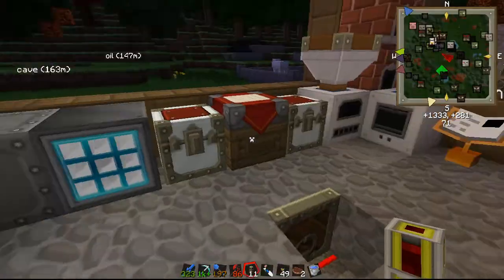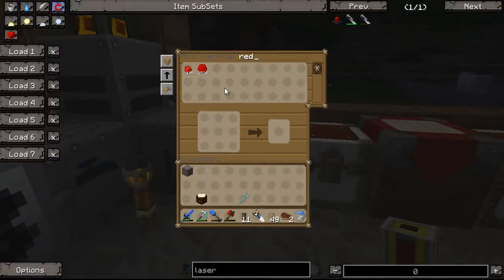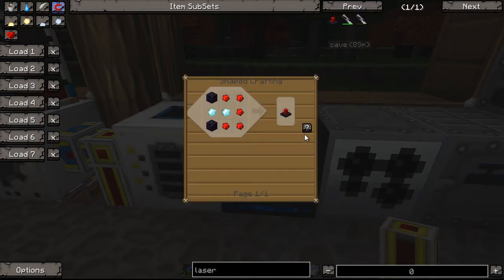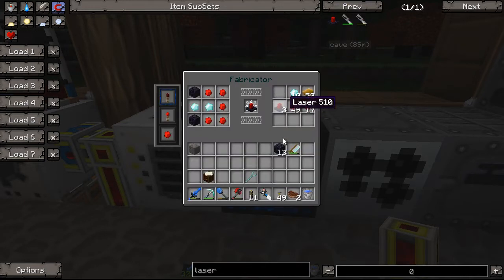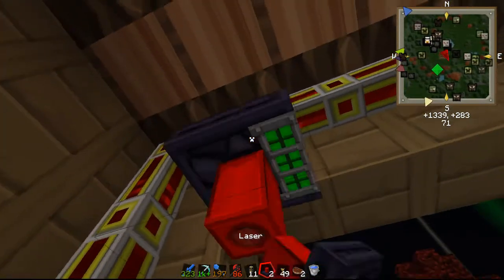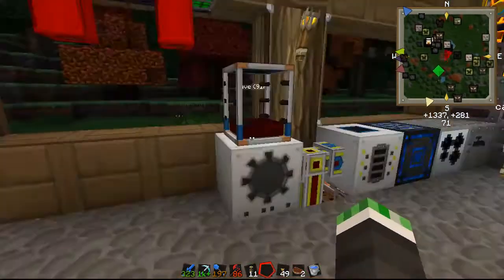Lasers require obsidian, diamond, and redstone. Alright, so we're going to go ahead and use the fabricator to make the lasers - just modify the amount of obsidian I'm using, pop the recipe in, and there's three lasers. One, two, three and they're in.